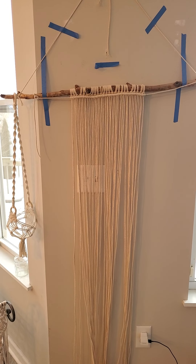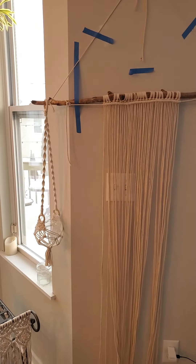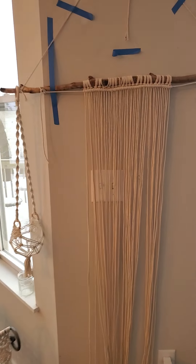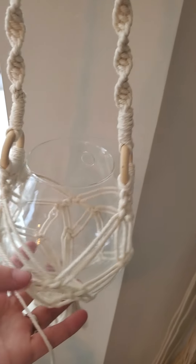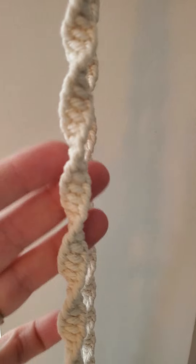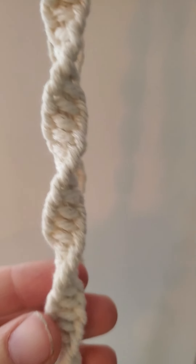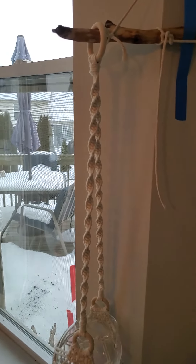If you have like five or six millimeter, you're going to get the project done more quickly, but I don't think it necessarily looks as intricate. For instance, this plant hanger I made — which I put on a giveaway — is three millimeter, and I feel like you get a lot more intricacy with this. It's tight and it's going to stay together better over time.